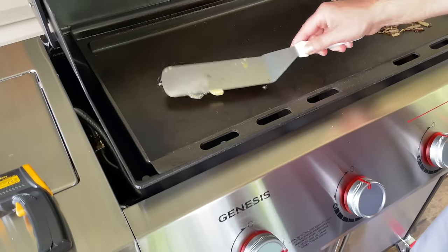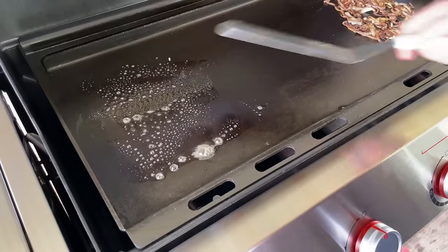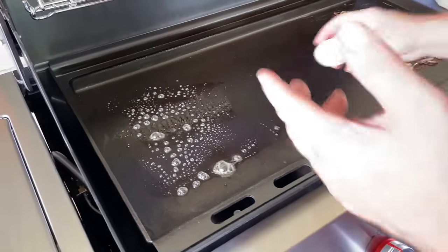I've got the griddle down to about 300–310 degrees. The point is to test the egg temperature — I always like to cook my eggs with butter. I'd say the sweet spot is about 300 degrees.